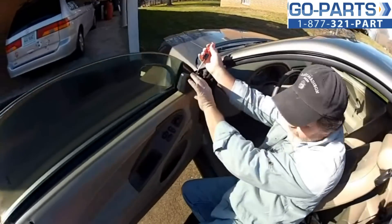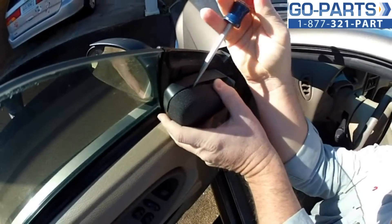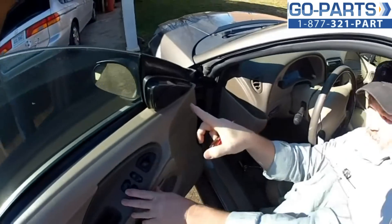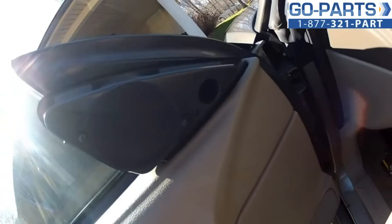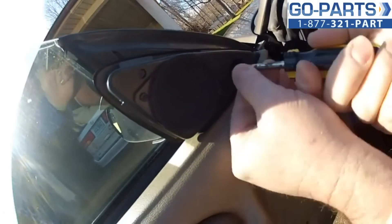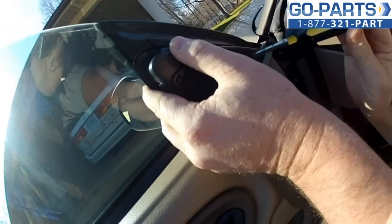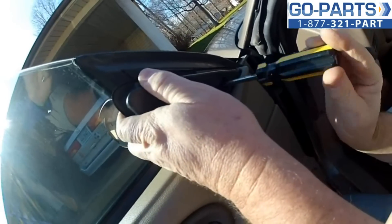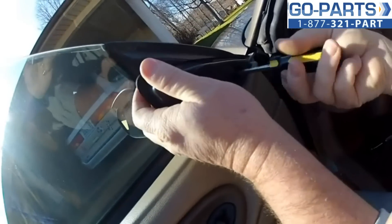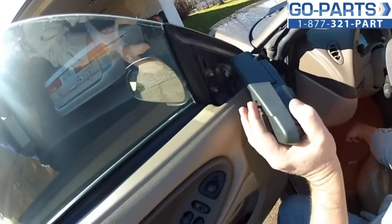First thing we're going to do is pop this little speaker cover off right here. Just slip the screwdriver into the back, pull it loose very gently, and it comes right off. Now if you look right up here in the little hole, you'll see there is a Phillips head screw in there. We're going to reach in and get that to come loose — there it goes. Just don't lose your screw.